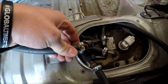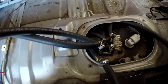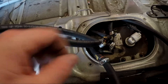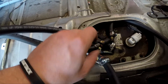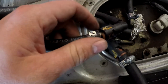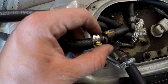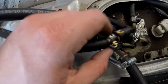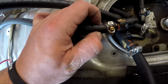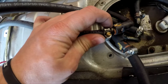You could go spend a bunch of money on AN fittings, braided lines, et cetera. Instead, I just got some good fuel-rated line and some good clamps. I got just the right size fitting — a straight line from AutoZone — and I cut off each tip, so the tip kind of runs into the hose, and then I just clamped it on, pretty much turning it into a fuel quick-disconnect line.